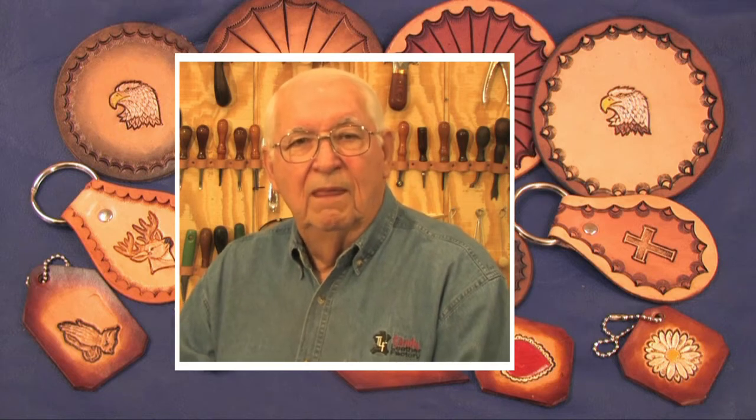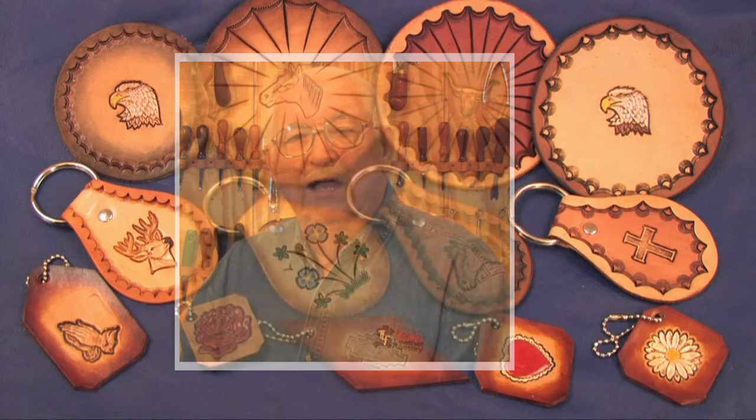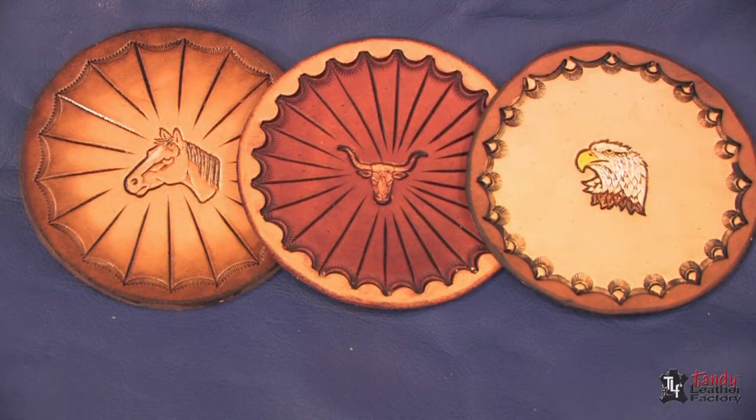A large number of leather crafters turn their hobby into a part-time business, making and selling their wares to friends, families, and co-workers. Many also sell at farmers markets, rodeos, horse shows, and other special events. The challenge is always how to sell enough to pay for the booth rent, no matter the skill level or selling price of your primary merchandise. Highest-priced items like holsters and gun belts don't always sell, but booth rent can always be paid from the sale of small, inexpensive items.